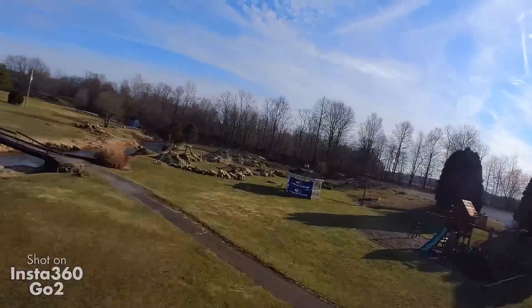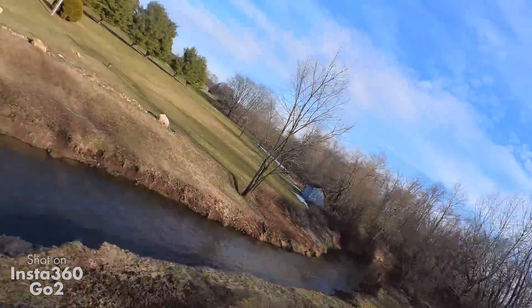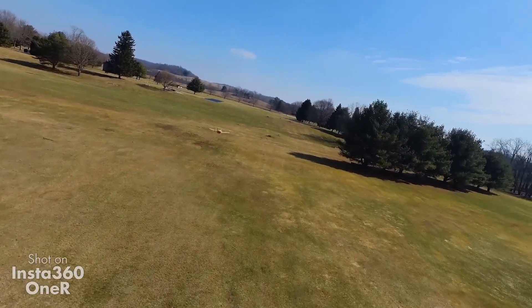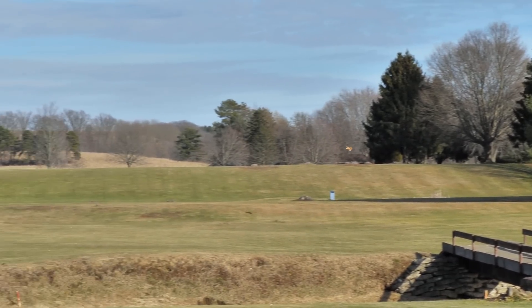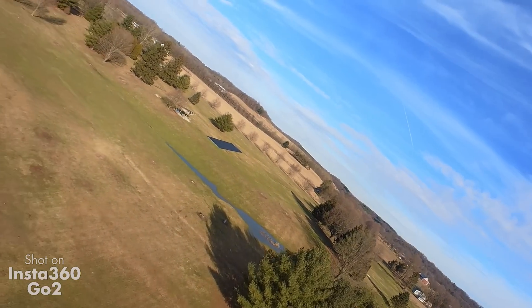It feels like I'm flying the big one. The video is pretty ridiculously good for SD. It looks great. This is cool, dude — you're going to have to try this. If it survives, you've got to do something crazy.